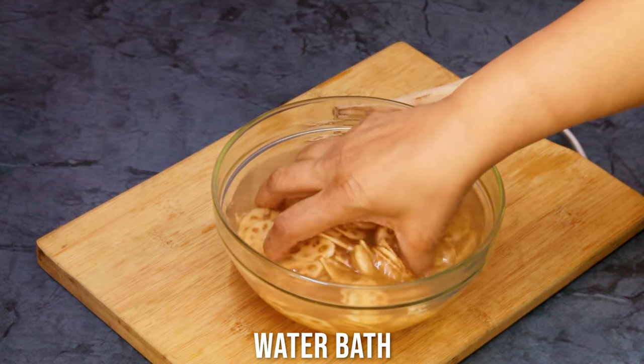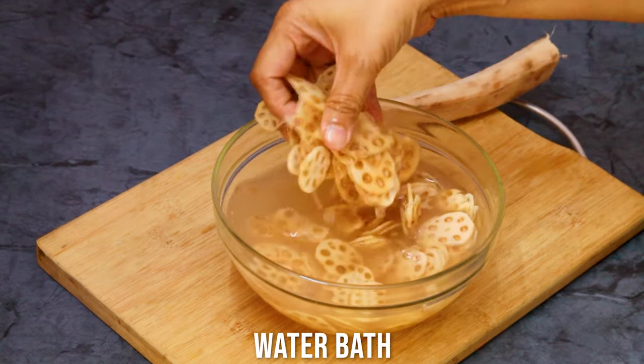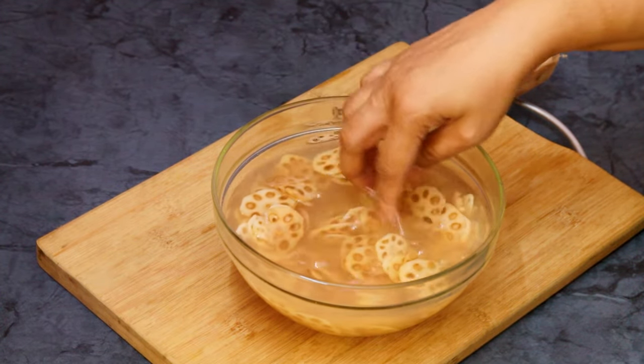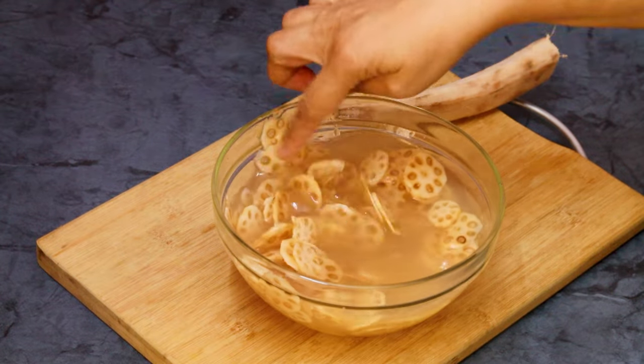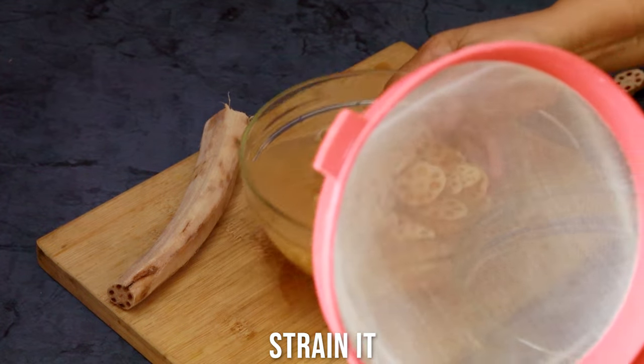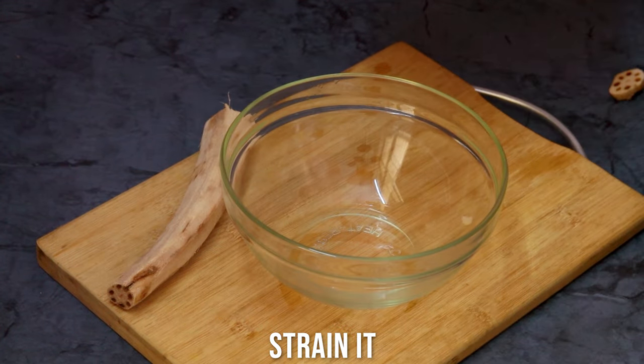I've dropped all the chips into water so that any extra mud comes out, and if there is any extra starch, that will also steep out. I'm steeping them in water for half an hour, and after that I'm going to strain it and remove the extra water.